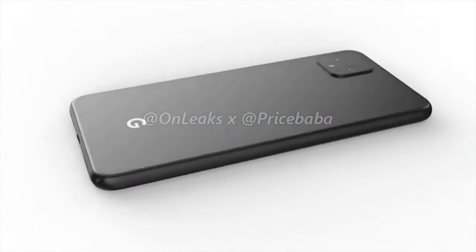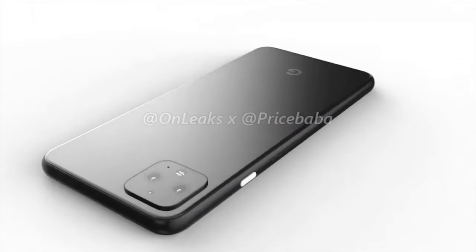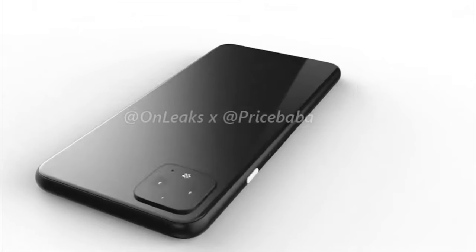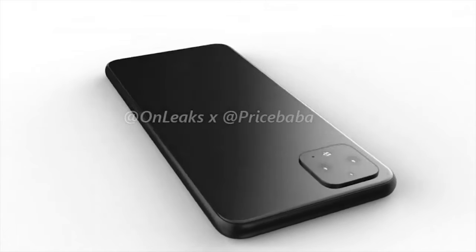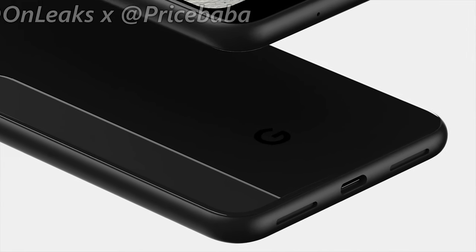The back is again glass, and it's pretty much expected that it will support wireless charging. There's no 3.5mm headphone jack, which won't come as a surprise considering it was removed last year. We've got a USB-C port in the middle with dual bottom-firing speakers.